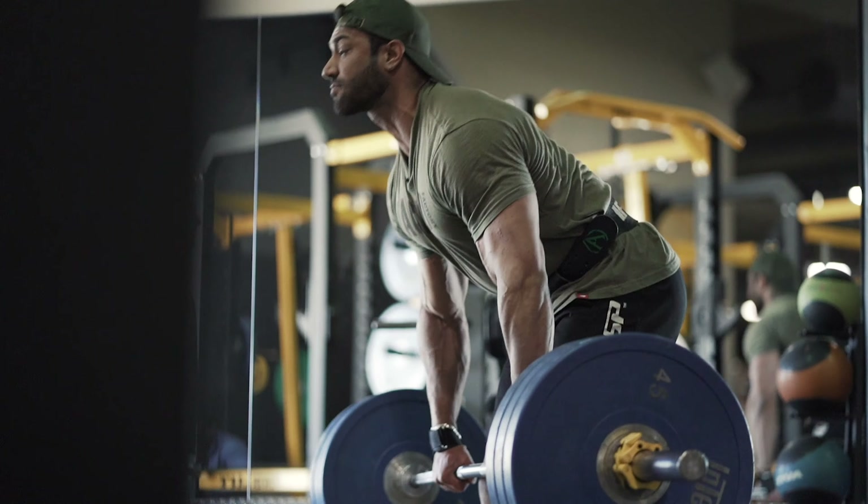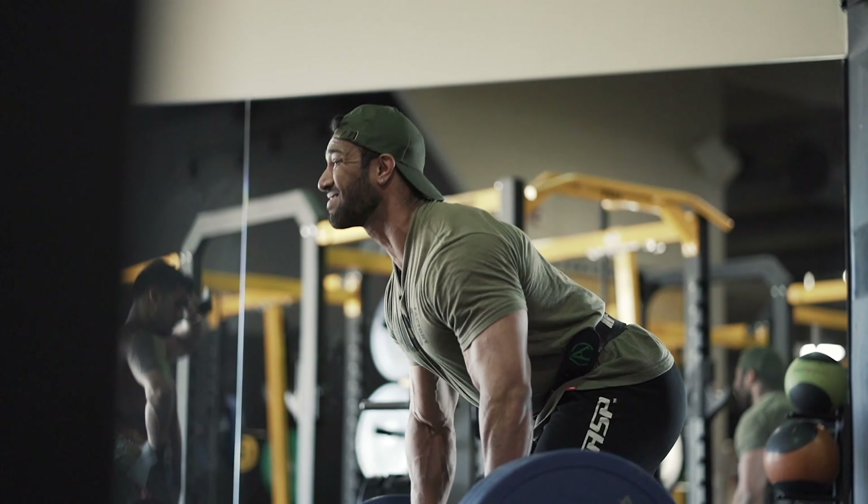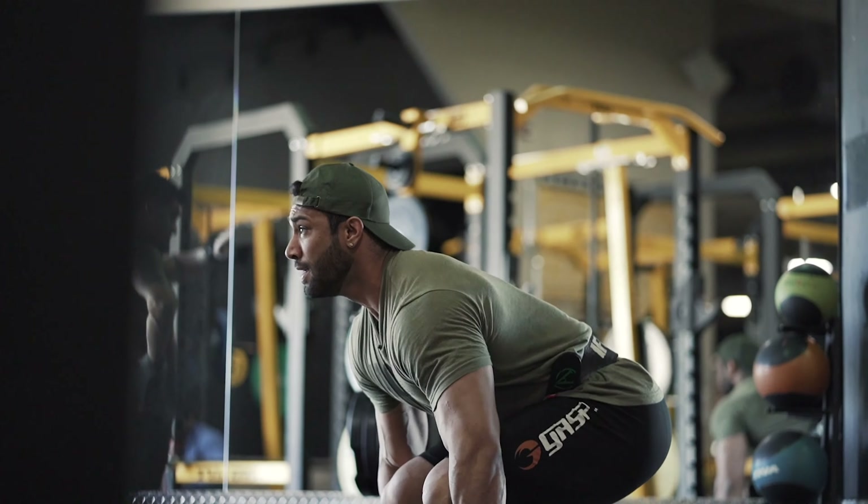The reason I'm doing a back and hamstrings workout is because deadlifts — the biggest mass builder for thickness of the back — also uses your hamstrings, so why not do it on the same day? I'll be doing three exercises of back and then go on to more exercises of hamstrings. We'll start with deadlifts targeting hamstrings and back, do two exercises for lats and middle back, and then go on to hamstrings.